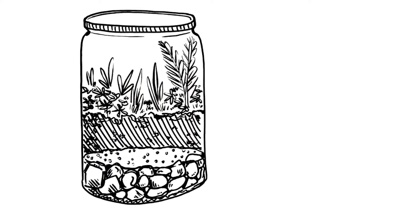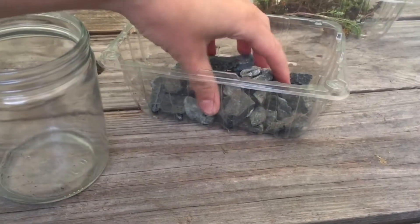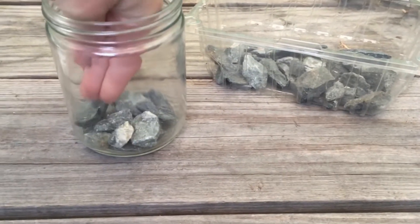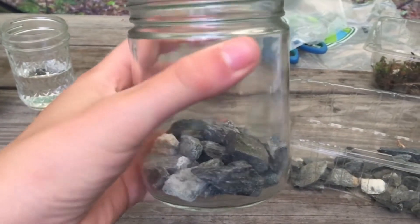Our first terrarium layer will be the rocks. Adding rocks acts like a little reservoir at the bottom of your container where the water can sit without touching the soil. If you want to add another element of cleaning, you can also put a thin layer of small rocks on top of a layer of larger rocks — this just increases filtration, but it's not necessary.